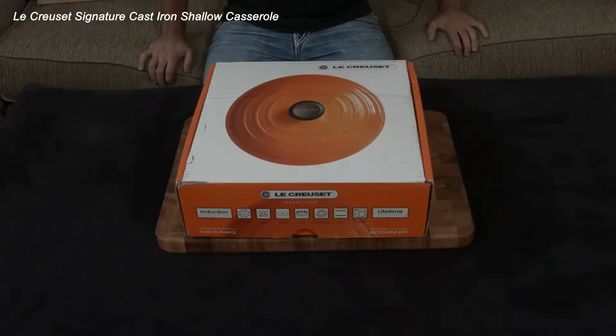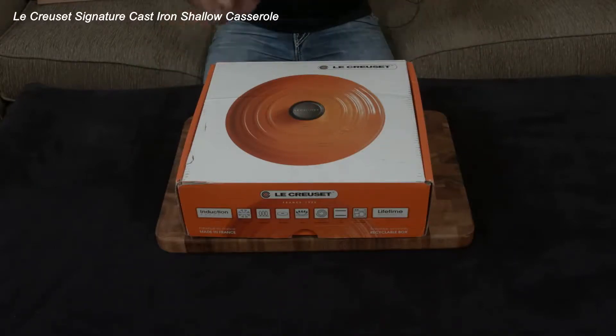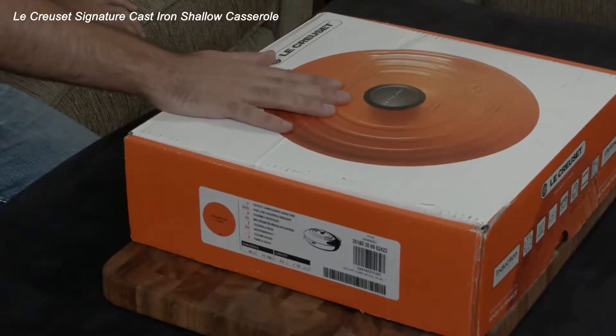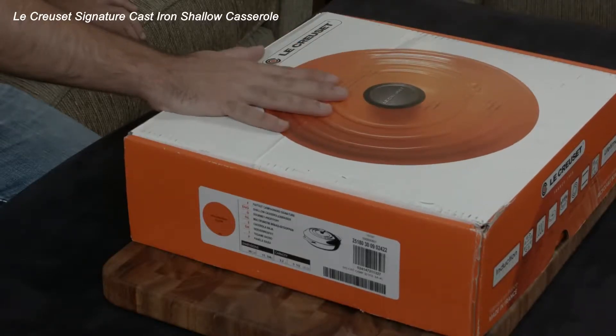This right here is the three and a half quart brazier by Le Creuset. I've talked about them many times — they are essentially the Rolls Royce of cookware, along with All-Clad and a couple of other brands. What they're very well known for is their enameled cast iron.